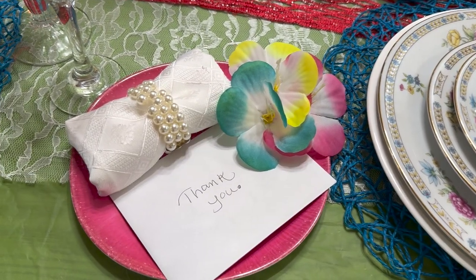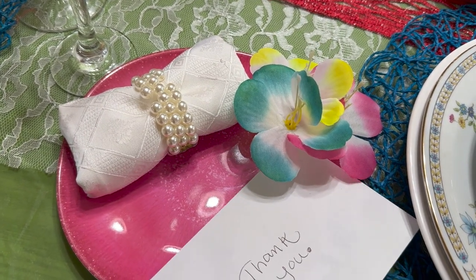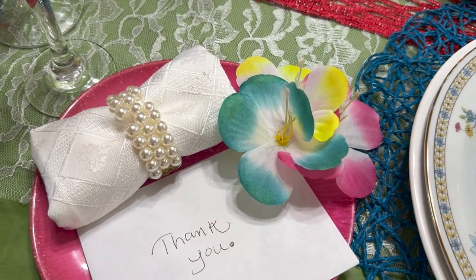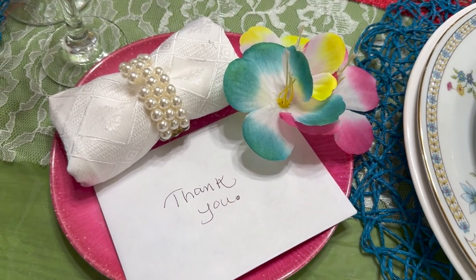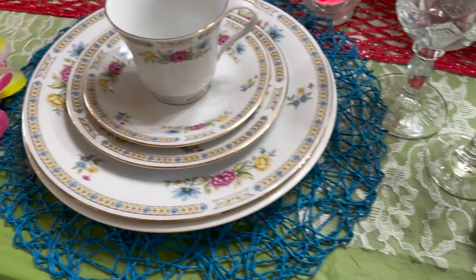Each place setting also has a pink little plate — I can't believe how pretty these are — along with a thank you card, a little cute flower, and a napkin rolled up real pretty and dainty with a pearl napkin ring holder. Each place setting has that.